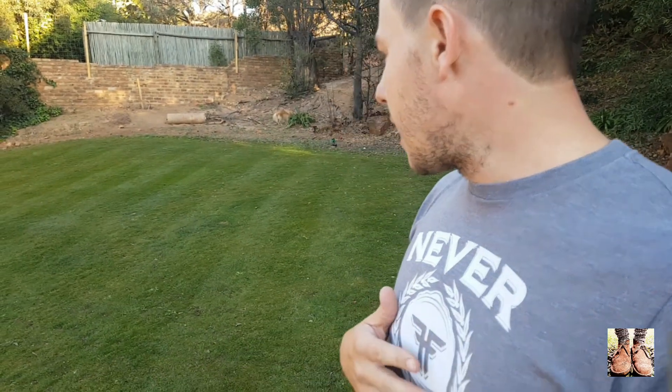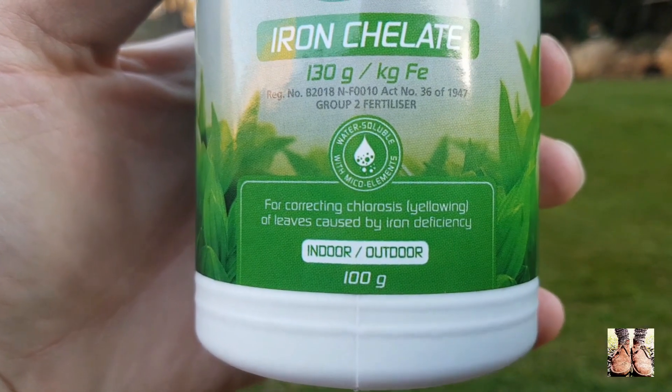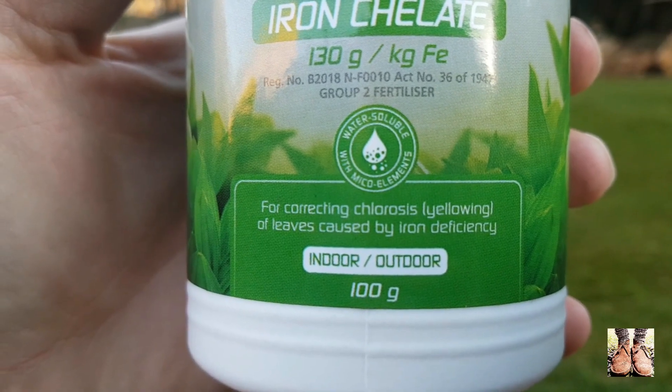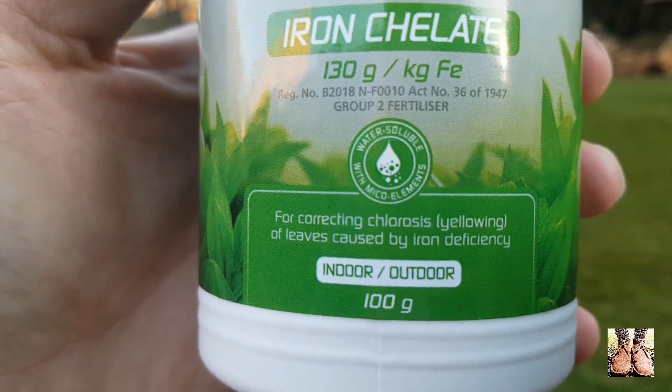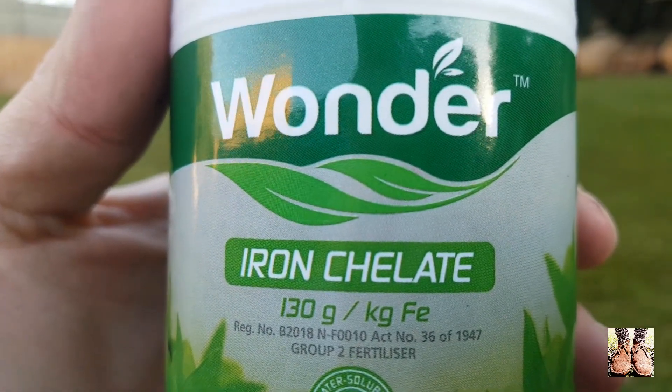Another thing I'm going to do is not post this video immediately, so by the time you watch it I'll be able to give you an idea of what it looked like beforehand and then maybe four or five days later — a before and after. I didn't even notice this when I bought the product, but it says: 'for correcting chlorosis or yellowing of leaves caused by iron deficiency.' And that's the product.